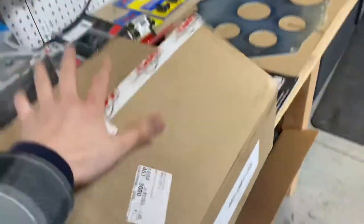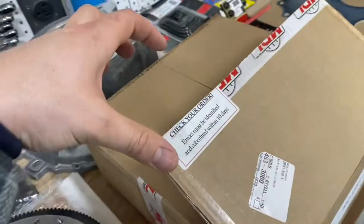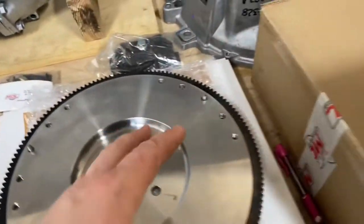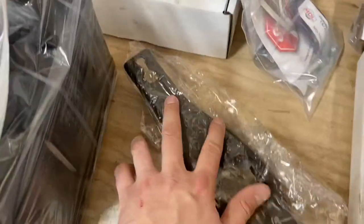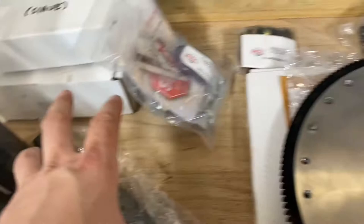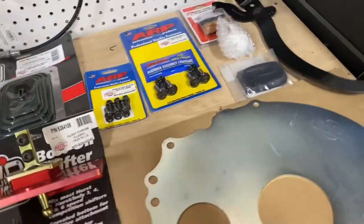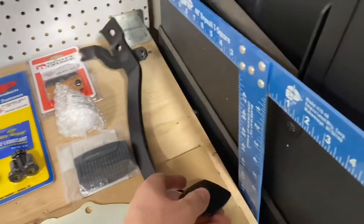You're going to need a flywheel, that little spacer plate, and a clutch - this is the King Cobra clutch. I didn't pull it out of the box since it's all nicely wrapped and I'll wait until I get to that step. You're going to need a bell housing, the shift fork or shift lever, and a transmission mount. You're also going to need a clutch lever - if your car is not an automatic we're going to need a clutch lever.